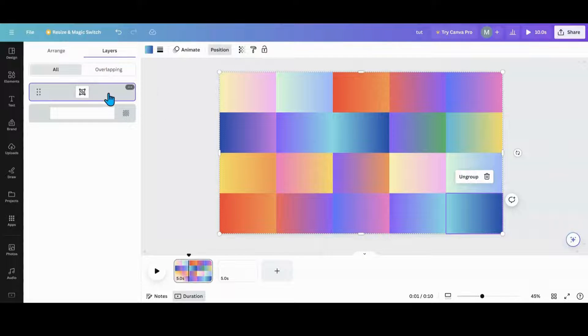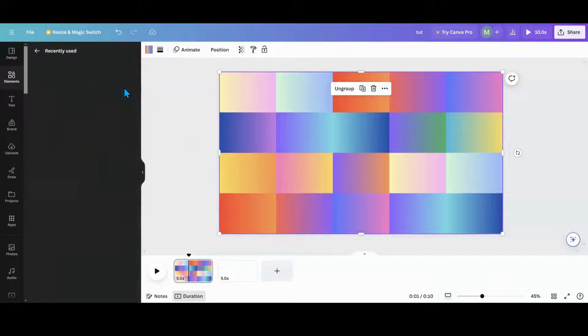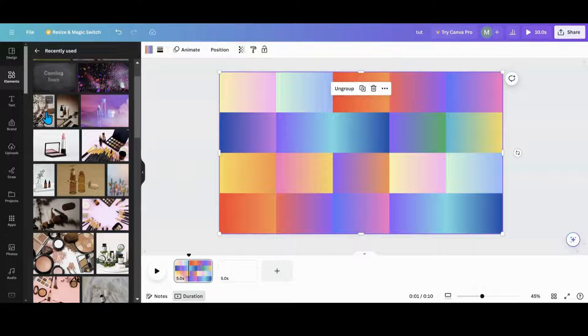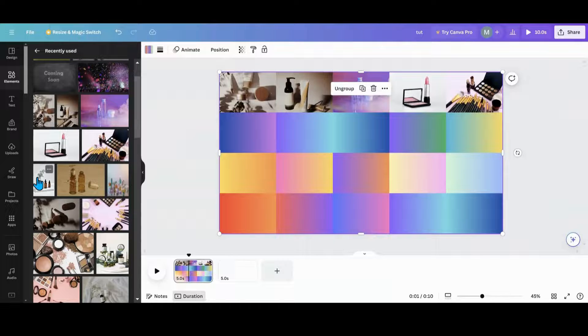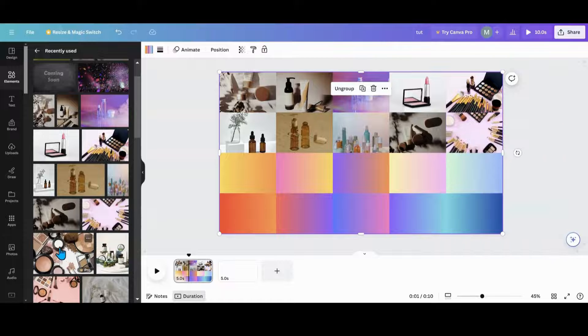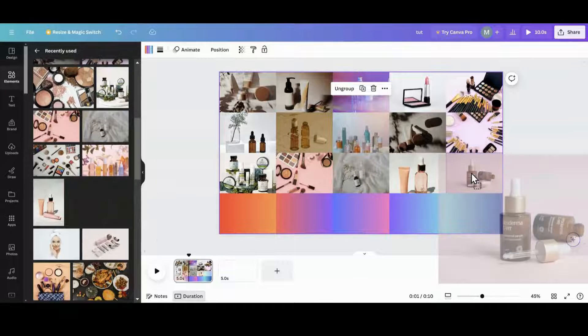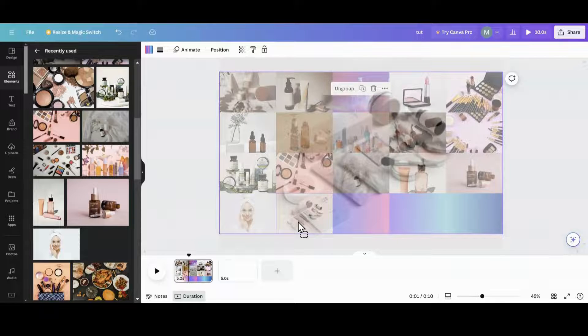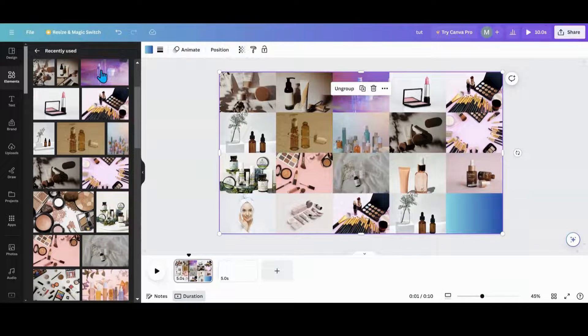What I want to do now is go to position, grab this and duplicate it. On this duplicate, I'm going to do my pictures. I'll go into elements, go to recently used — I think I used all beauty products for that one — and on my duplicate I'm going to fill those frames with those pictures. I'm going to grab all these pictures and throw them into my frames. We'll grab some with different colors too. I might have missed some so let's go back to the top.